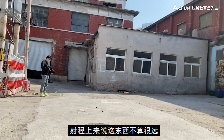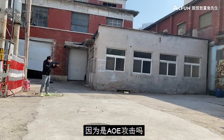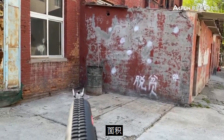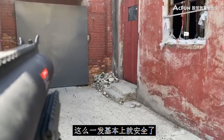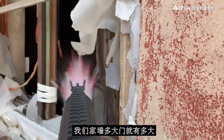射程上来说，这东西不算很远，基本上距离8至15米的圆锥范围。因为是AOE散射嘛，也不能太精确地测试覆盖面积，不过可以确定这东西是个CQB近战利器。一般实际20平米的小空间来这么一发，基本上就安全了。不要和我讨论墙角这些死角问题，我们家墙多大，门就有多大。